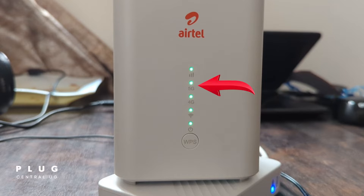The next, which is labeled 5G, will light up if you are in an area with 5G access. In case it's off, it implies zero 5G signal in your area.